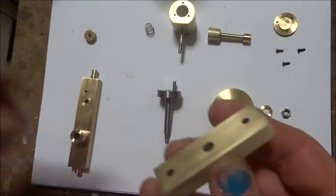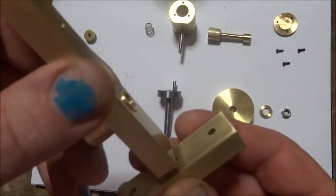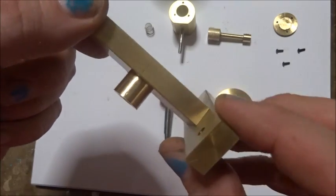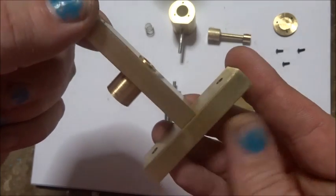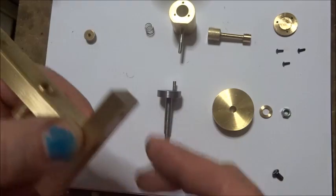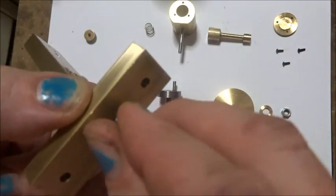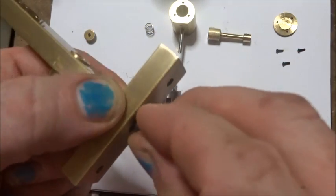Next bit's the base. When you work out which way around you want this — whether you want it that way with the piston or that way — it stands up better that way. There's a screw to go in that we filed off specially. We put that in and tighten it up with an Allen key.